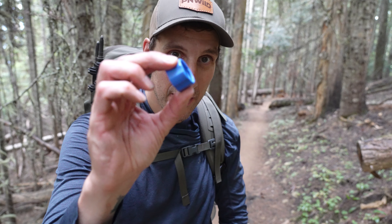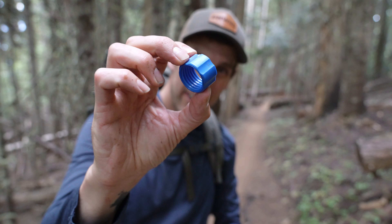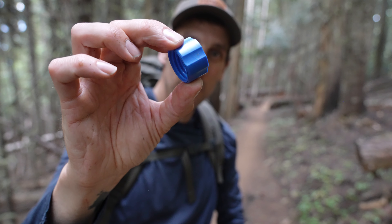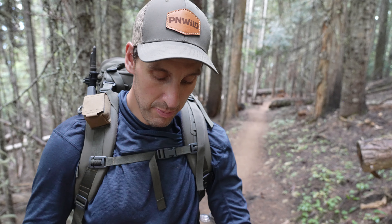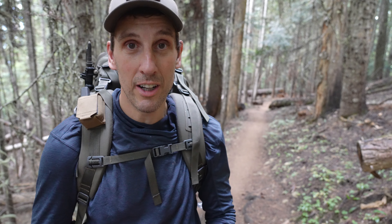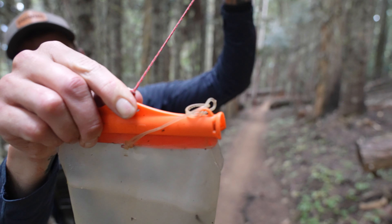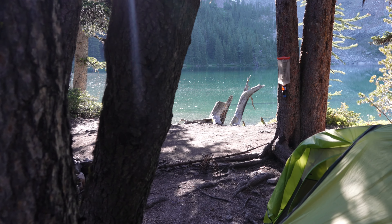If you want to turn this already great water filtration system into a god-tier water filtration system, pick up this little blue adapter ring. It's only about three dollars and weighs way less than an ounce. Also grab some twine or string and attach it to the top of your CNOC bag.